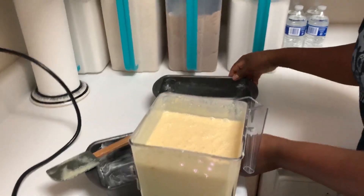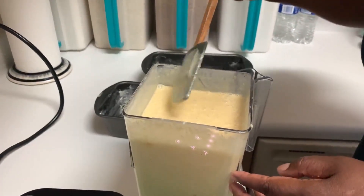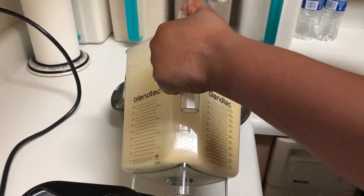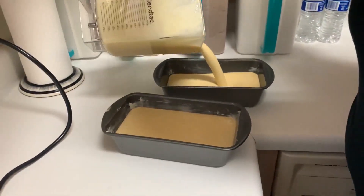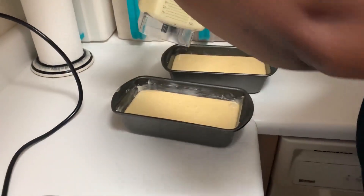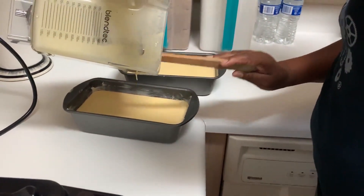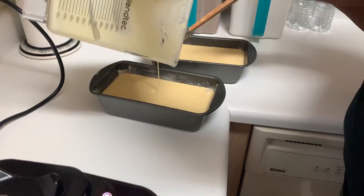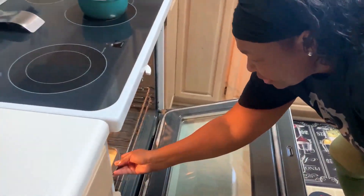We got a container ready. I'm going to just pour it in. I'm going to put it in the oven for one hour at 350 degrees.